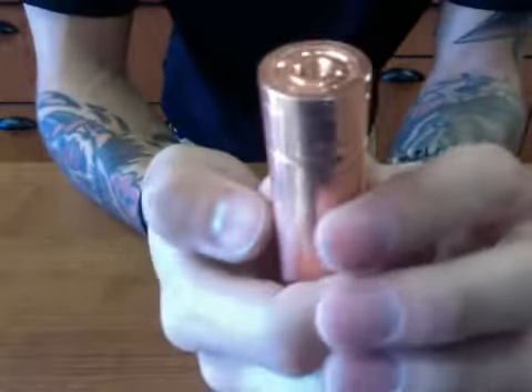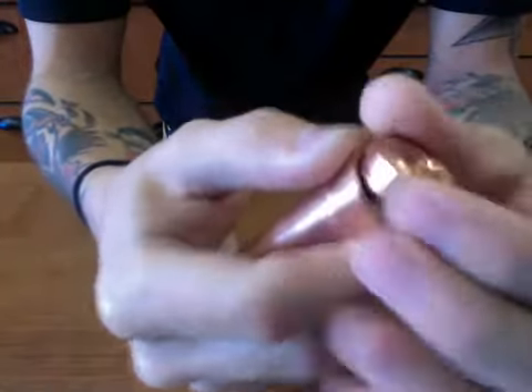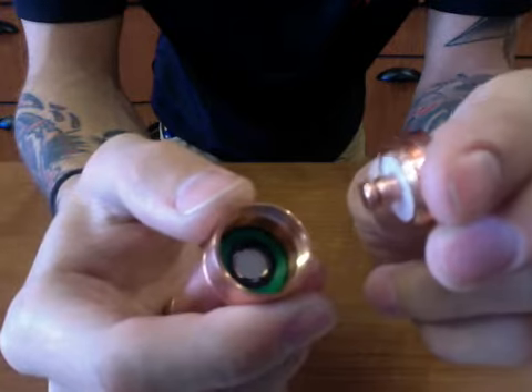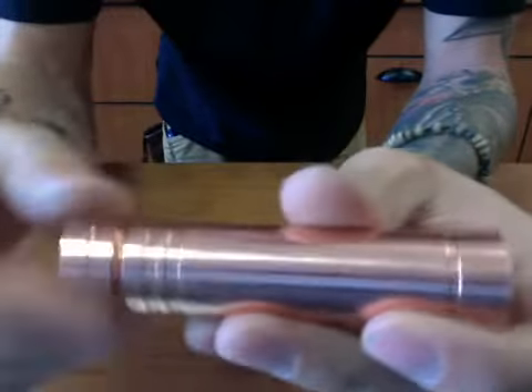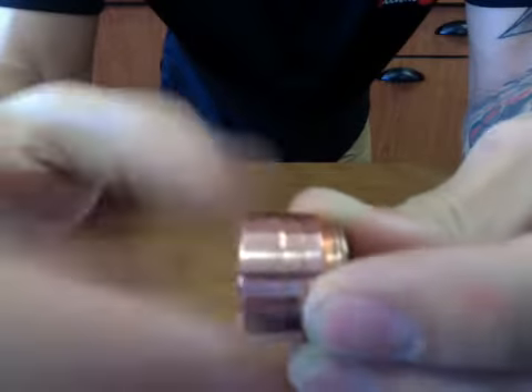They actually carved or laser engraved their own Masterpiece Custom Vapes logo right there. It has very similar pins to the Panzer — big meaty copper pins — and adjustment for battery rattle with a white Delrin insulator instead of black. The switch has MCV's famous lock and ring, reverse threaded, and it's really smooth.